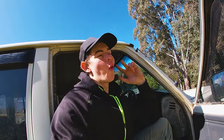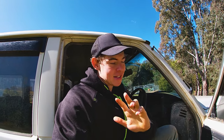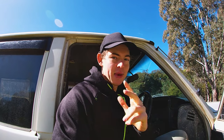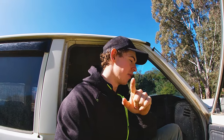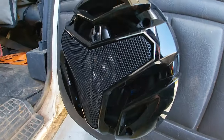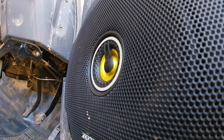G'day guys — it has been a while since I filmed that last bit, probably about three months. I've been testing and trying these speakers out — the front Kicker ones and the rear JVC ones. Both are bloody awesome. I couldn't be happier with the speakers I chose. Partly the reason I chose them was so they'd fit perfectly in the doors, even though I did have to put speaker spacers on. The sound quality coming out of them is really good.